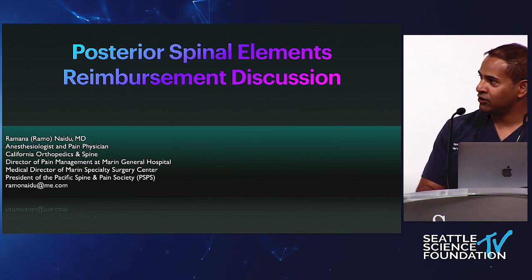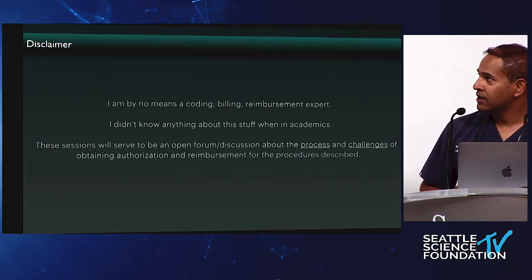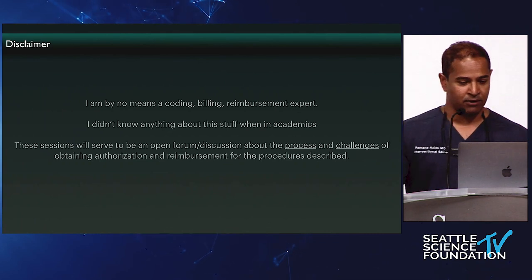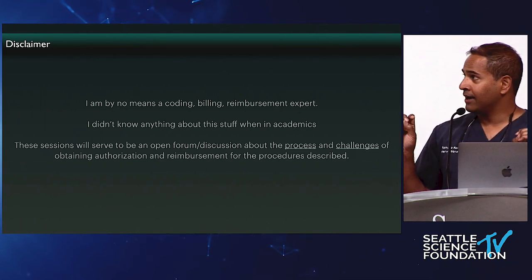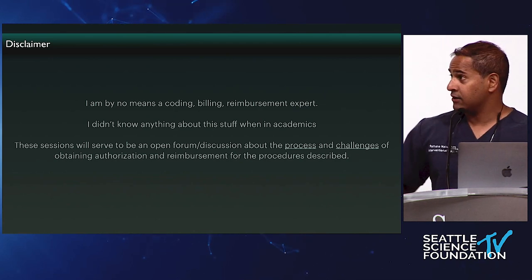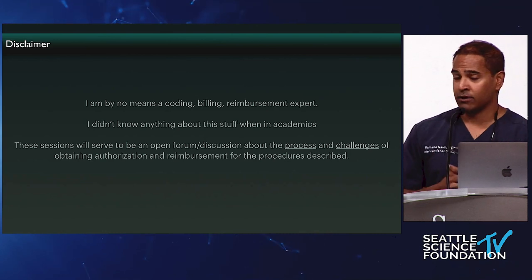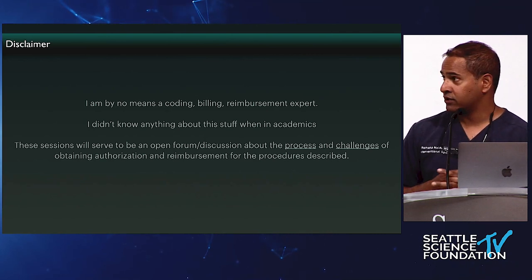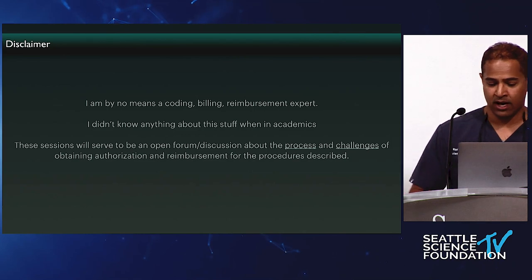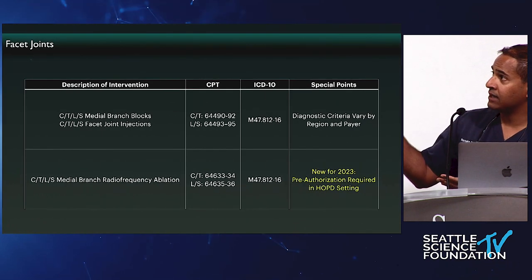For the international crowd, you're probably going to roll your eyes at all this, but let's do it. I am by no means a coding, billing, or reimbursement expert. I didn't know any of this stuff when I was at Tyler's stage. I was at UCSF thinking I just do it and get the money. Then when I jumped into private practice, I realized how the sausage is made. I want to go through the process and challenges of obtaining authorization and reimbursement.